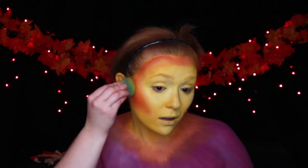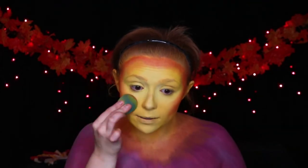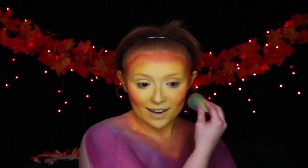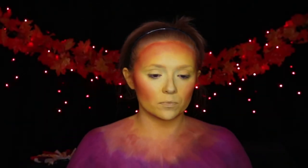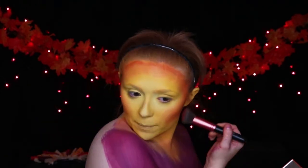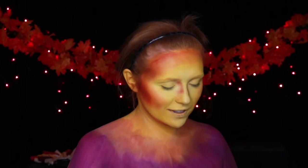I go in with an orange cream foundation to help make that color a little bit more opaque and also to blend a little bit more into the yellow. After I'm happy with my base, I move over to some orange eyeshadows to start setting the orange I've already done, but also deepening it so it's even more contoured. I'm going to do that on my cheekbones, temples, jawline, nose, and a little bit under my lip just so my lip looks a little bit thicker. I'm also going in on those areas of the neck where you can see those tendrils.